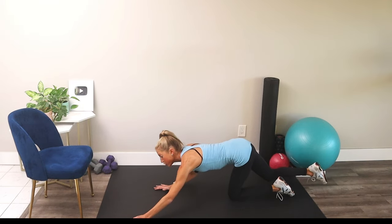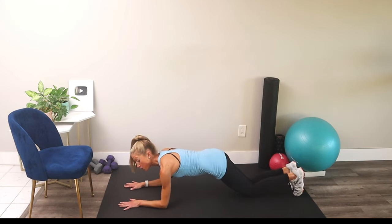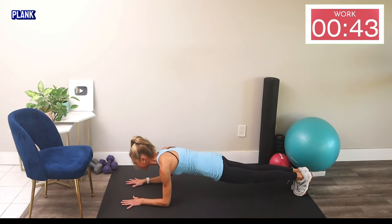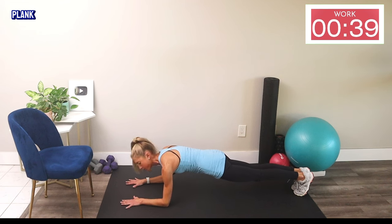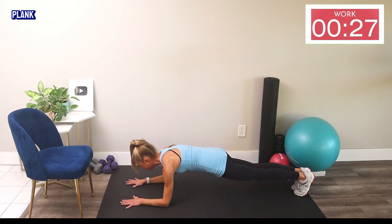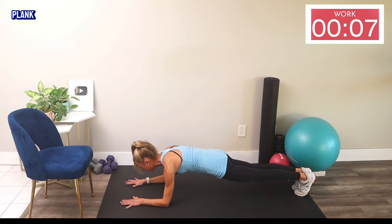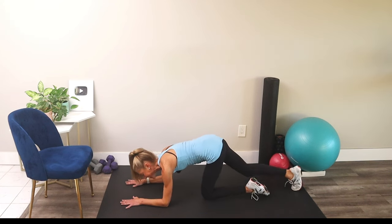Last move — we're going into a forearm plank. Forearms on the mat; you can take this on your knees or tuck your toes. You've got 45 seconds — ready, set, go! Now you're probably thinking, 'Caroline, this is an upper body workout — why is a plank here?' Well, the plank works your upper body: your shoulders, your chest, your back. Squeeze your butt, pull your tummy in tight, and if you need to drop to your knees, do it — no sweat. Stay with it and breathe. You're doing so great today. Hang with me for the last 10 seconds — I want you to believe in yourself and know that you're stronger than any obstacle.